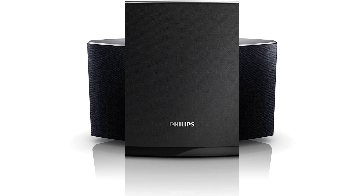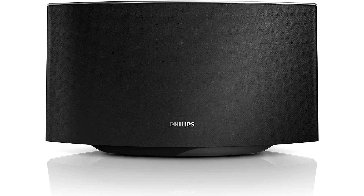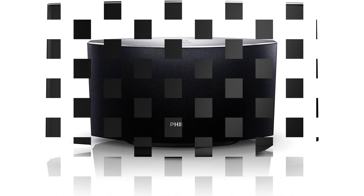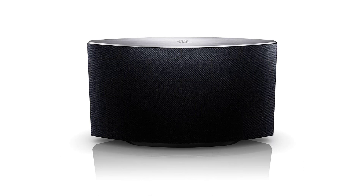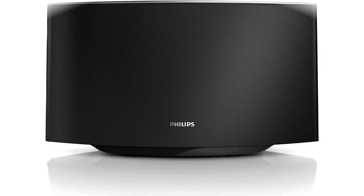The Philips Fidelio SoundAvia wireless speaker with AirPlay does have some design flaws. Rather than having various drivers focusing on different frequencies, this AirPlay speaker has just three. The sound options are simply more limited, and you can expect some loss in quality if you play your media at high volumes. Also, there is no iPod or iPhone dock to conveniently store or charge your Apple device while you listen to music.